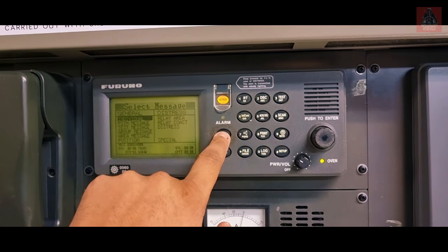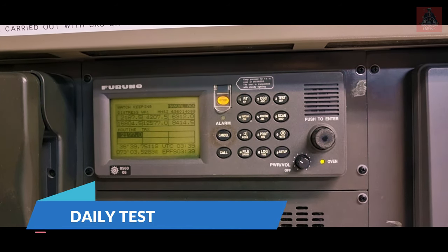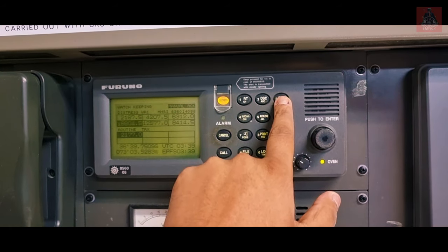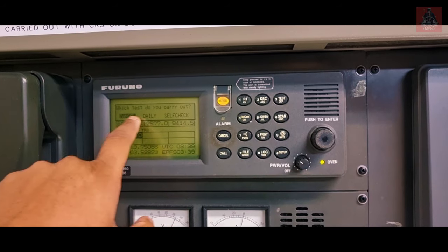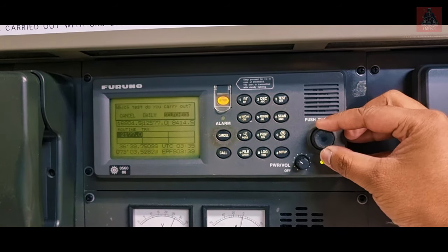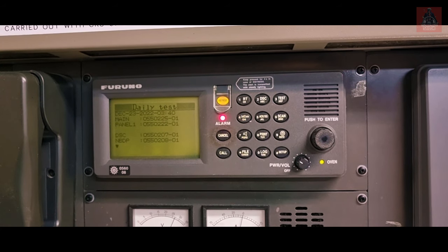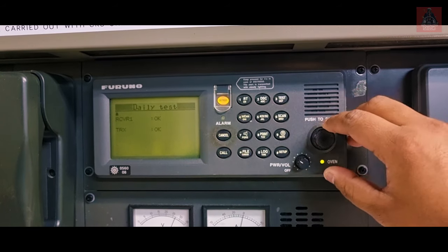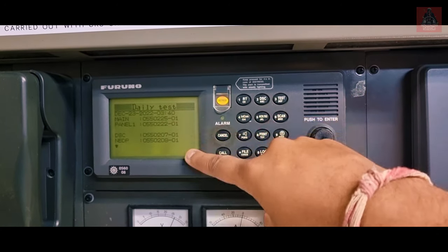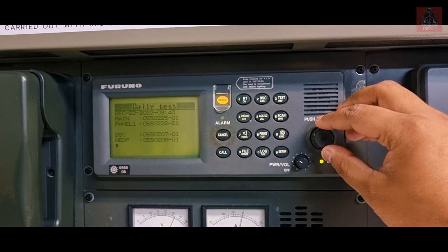To test the MFHF, press the Test button. It shows options for which test to carry out. Select Daily using the knob and click — the daily test starts and completes. This shows the daily test result. The printer will print this result; take the printout and keep it in your file.